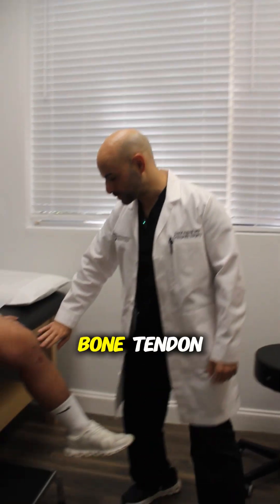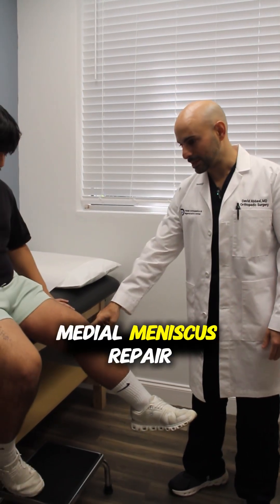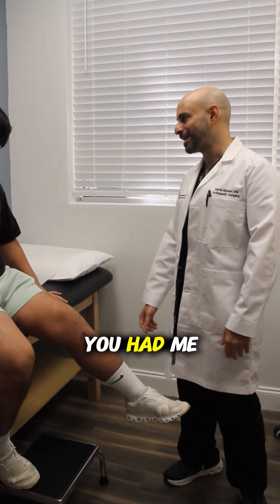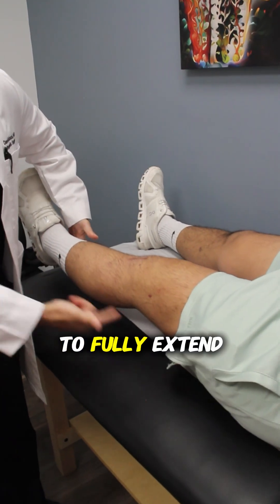So we did an ACL reconstruction — bone-tendon-bone autograft. Autograft means it comes from him. We also did a medial meniscus repair and a lateral meniscus repair. You had me busy, man.